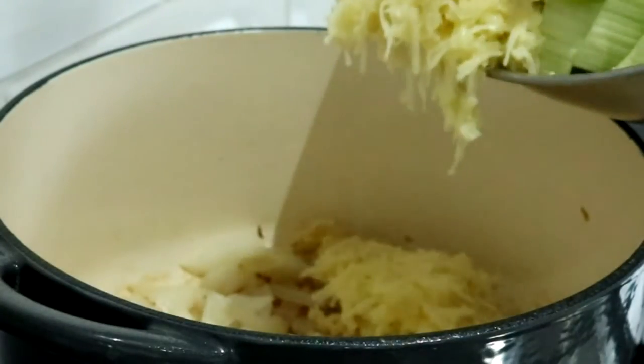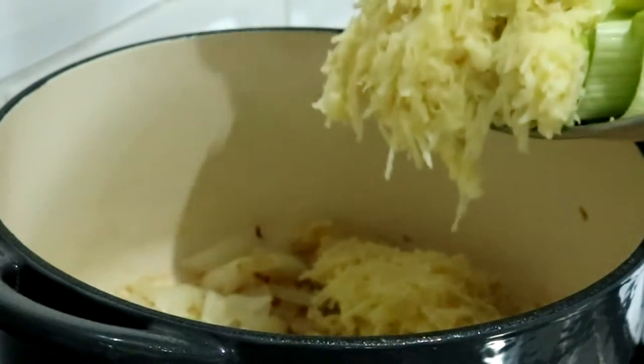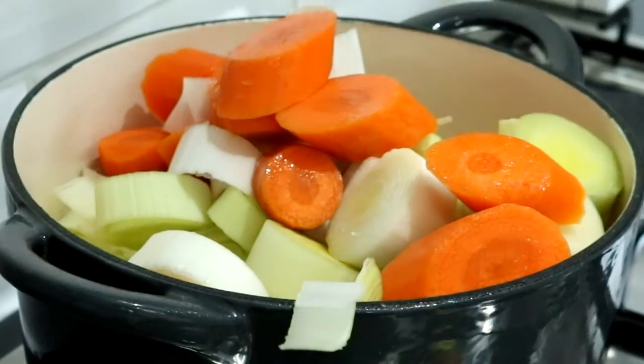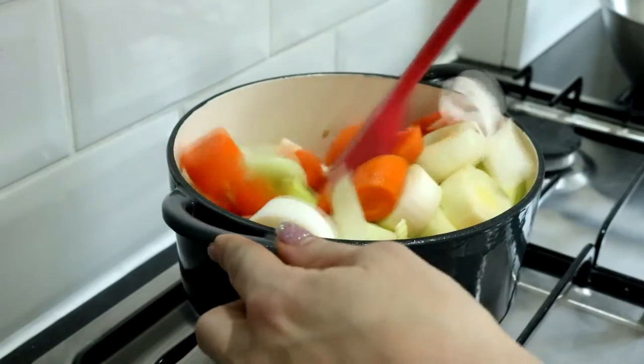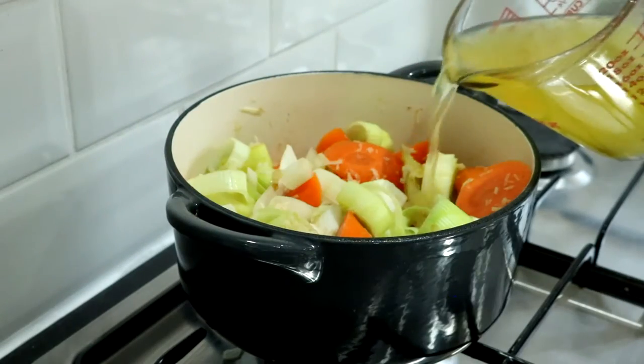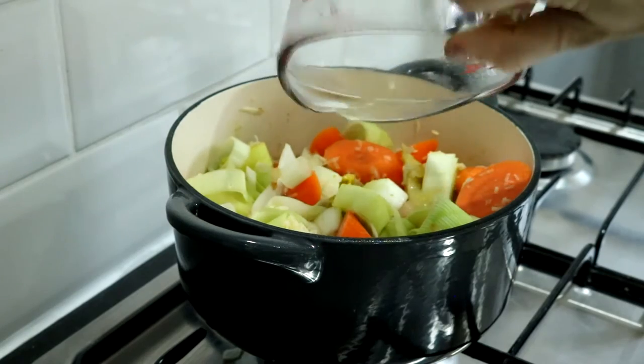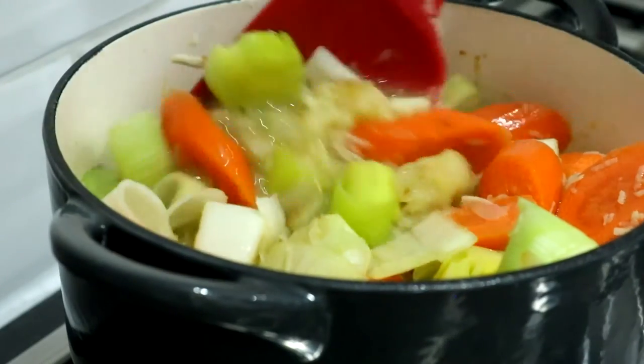Then add two sliced carrots — I sliced mine on an angle — and two large sliced leeks, and 230 grams of grated potato to naturally thicken it. Gently sauté that for another five minutes, then stir in 300ml of chicken stock. I just used 300ml of boiling water and a stock cube. Give everything a stir.